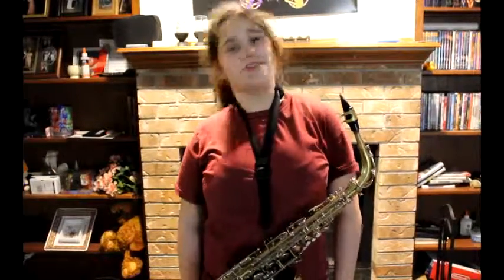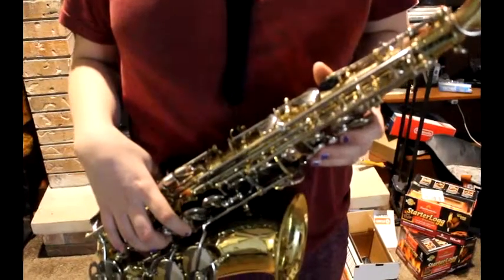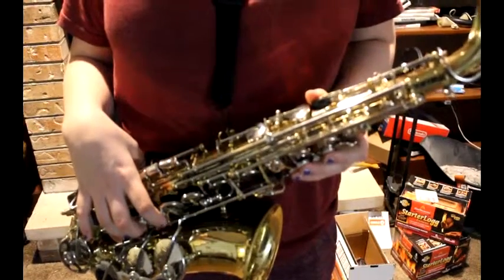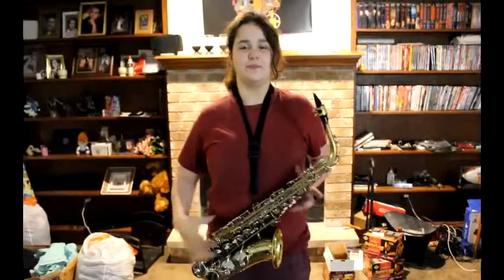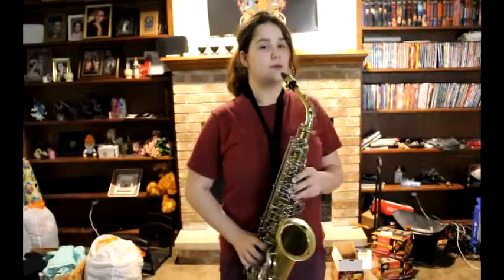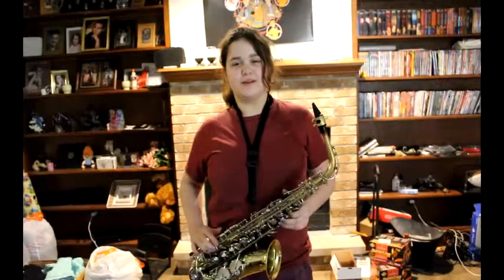I'd like to teach you how to play saxophone. The saxophone is a woodwind with many keys. It can also play many wonderful sounds, and also be a deadly instrument, especially if you hit people over the head with it. There are a lot of saxophone players out there, such as Lisa Simpson, Bloody Gums Murphy, and that one guy from the Dave Matthews Band. The way you play the saxophone is you put your hands on it like this, pick it up, put it in your mouth, and blow. And that's how you play the saxophone.